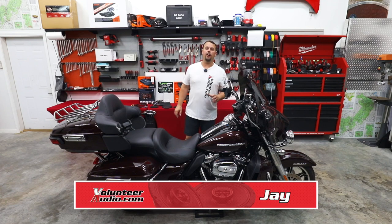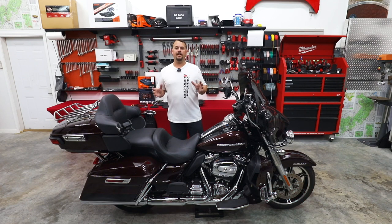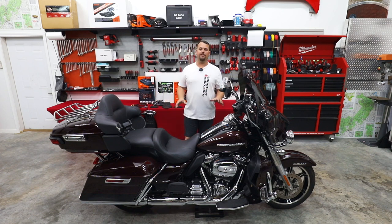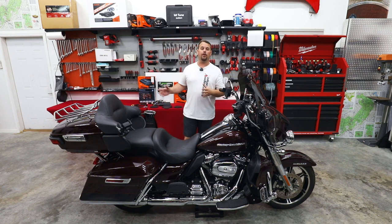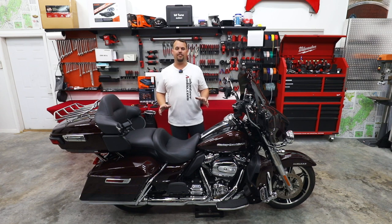Hello, I'm Jay, owner of Volunteer Audio in Oliver Springs, Tennessee. I want to take a minute and show you a video on one of the most popular installs we do in the Ultra Limited for Harley-Davidson. So this is a 2023. Our customer Fletcher has brought it up from Alabama to have us upgrade his audio system.